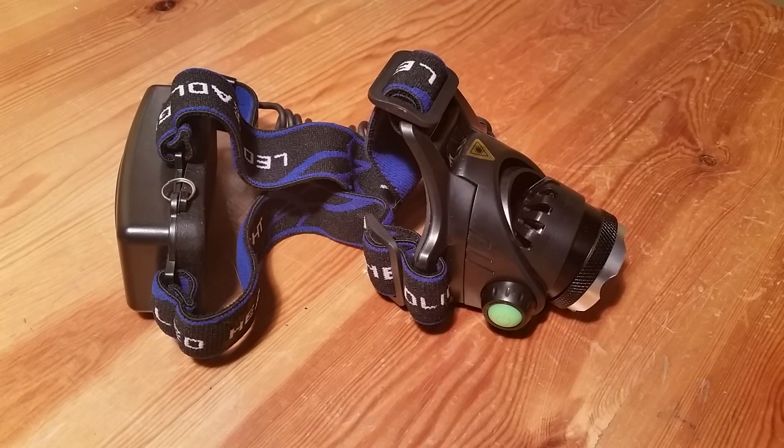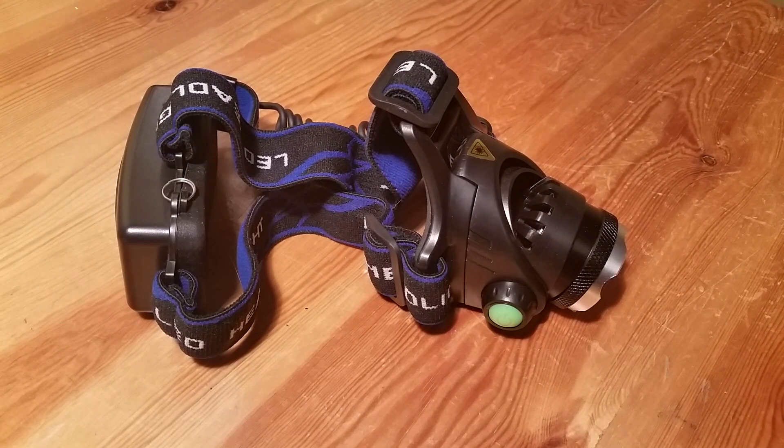Before I start I want to mention that you can find specified information and timestamps in the description for this review. So what I received in my package is what you see in front of you — it came in a regular cardboard box and that was it.